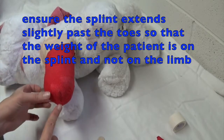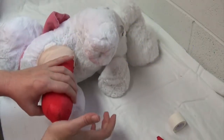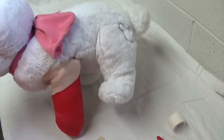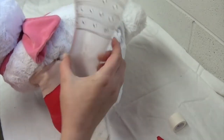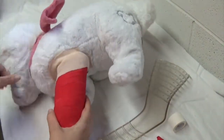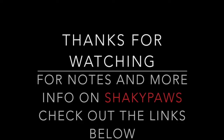Remember, when placing the splint, it should extend just a little bit beyond the foot so the patient is stepping on the splint, not on its foot — and that applies to the rear limb splint as well. And there is our lovely spoon splint. Thanks for watching this video, and for further information about Shaky Paws, check out the links below.